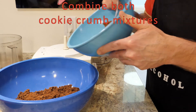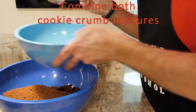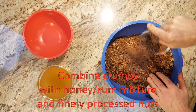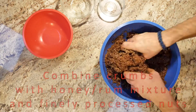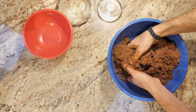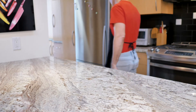Dump in the rest of the cookie crumbs and mix it all up. Now you've got your four ingredients — your chocolate chunks, your chocolate and cookie dust, and your rum and honey. Mix that all up, leave it overnight, and then come back the next day.